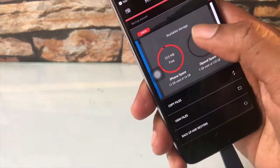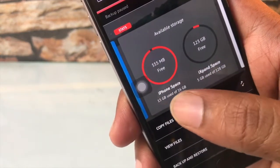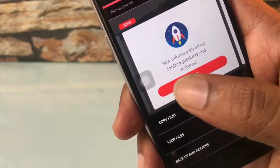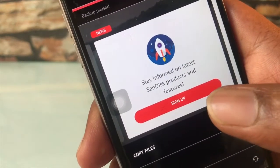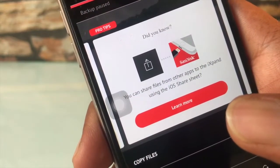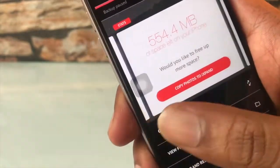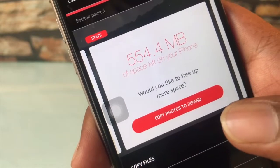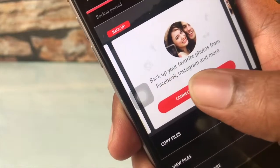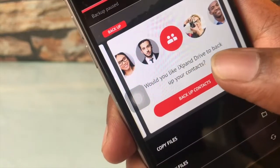The app also shows free space in your iPhone and available space in the iXpand drive as well. You can also send files from other apps to the iXpand app using the share sheet in your iOS device. The app also gives you suggestions to free up space, and you can backup photos from your Facebook and Instagram accounts, as well as backup your contacts — which is a very nice feature.